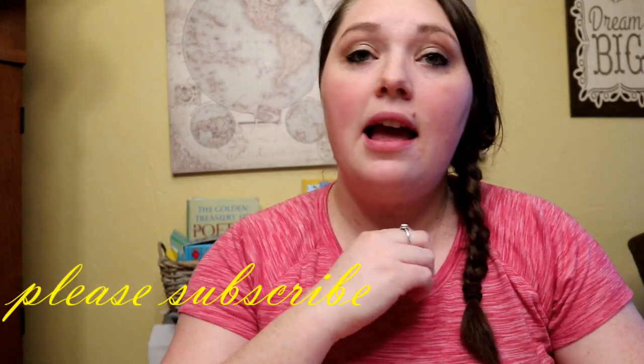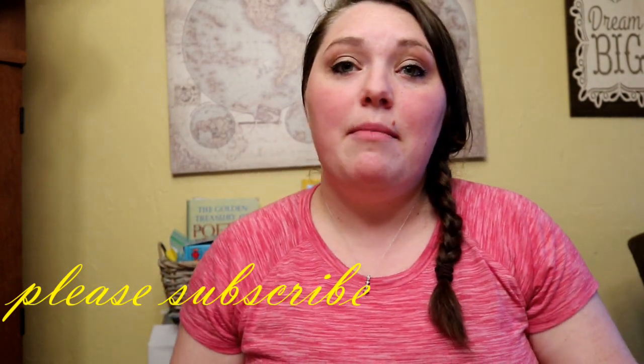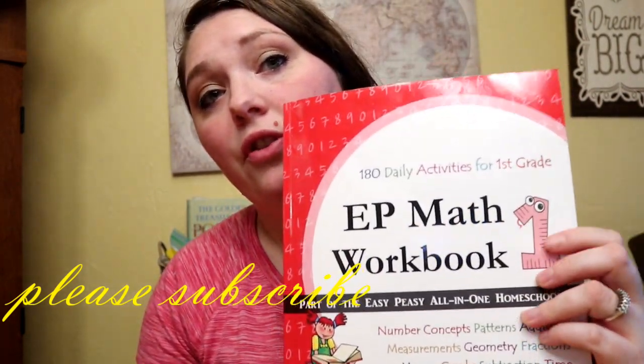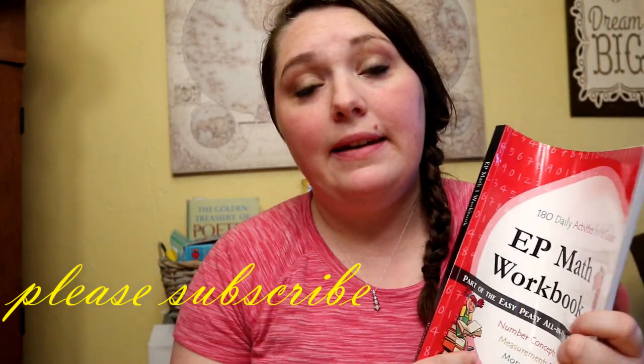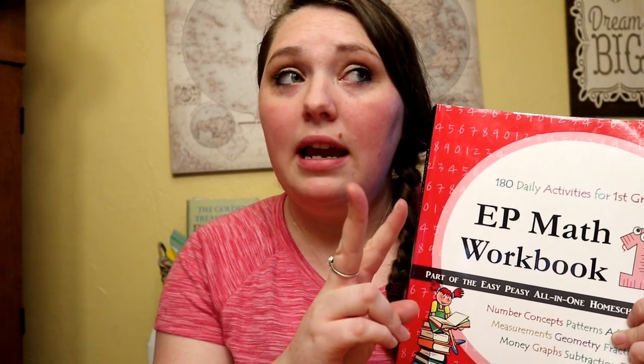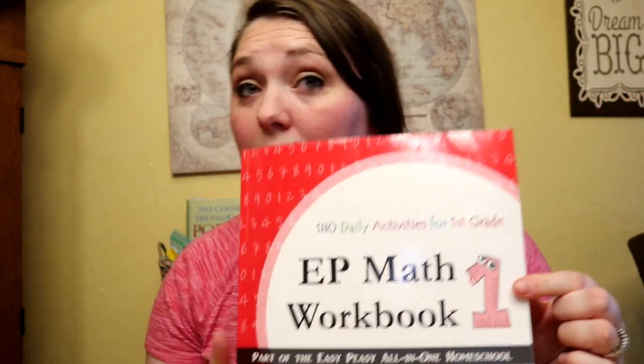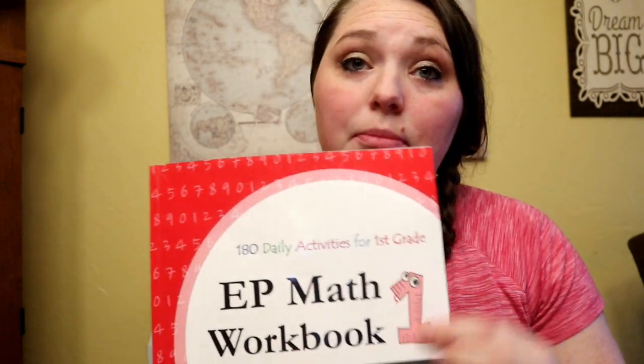Hey guys, welcome back to my channel. If you're new here, I'm Chelsea. I've done some Easy Peasy math reviews in the past, but I've never done one over first grade. I've previously covered second grade and fourth grade, so today I want to stop and show you the first grade book.